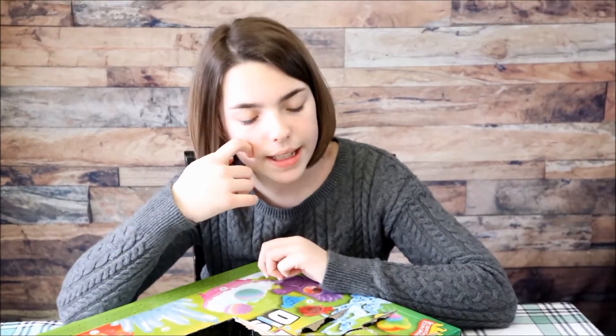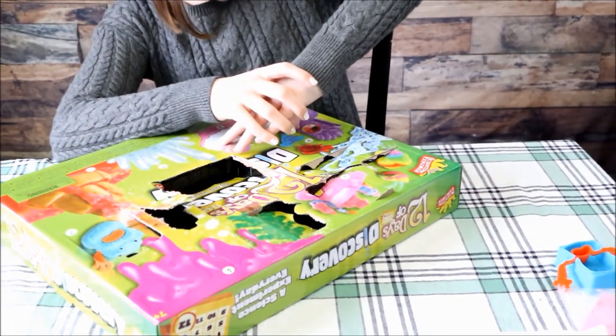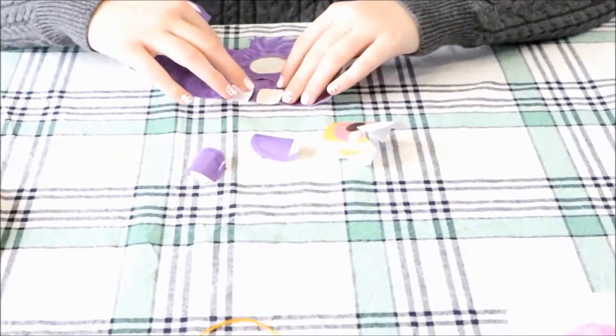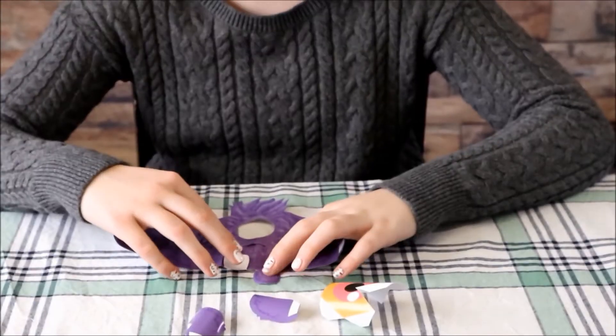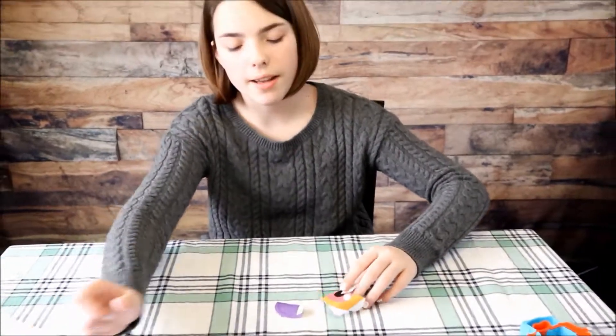While we're waiting for the putty to set, we're going to start opening number eight. Okay, here's all that comes in it — it was rolled up so tight. I'm not sure where I want to do it, so let's get back to the putty.